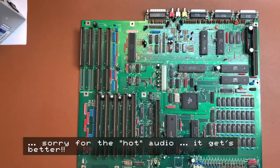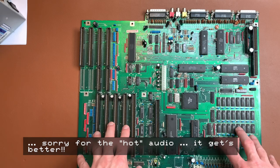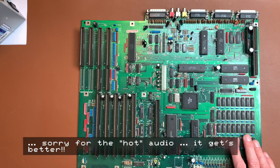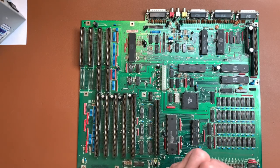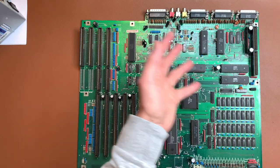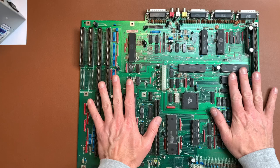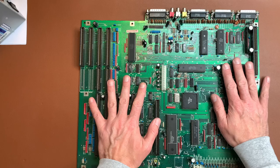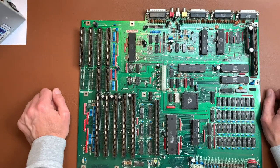Hello! In this video I'm trying to revive an Amiga 2000 motherboard — specifically a Rev 4.1. I do have a working 2000 but I don't want to disassemble it, so I thought: what if you get one of these boards and don't have anything? Let's try and construct everything we need to get this thing running.